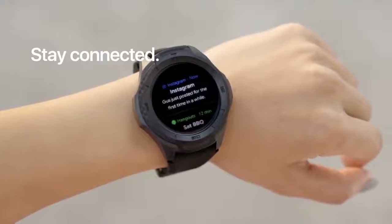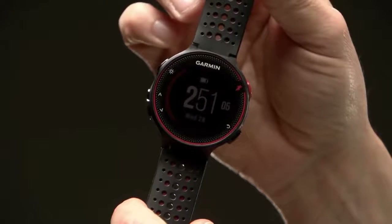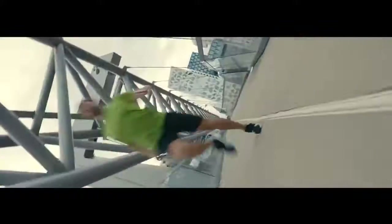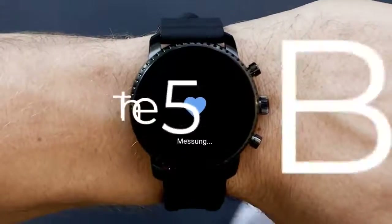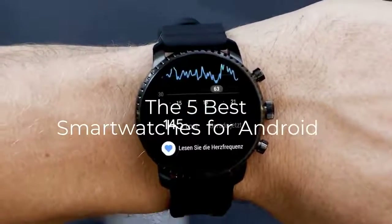Are you wondering what's the best smartwatch for Android this year? If so, stay tuned, because by the end of this short video, you'll know exactly which one to choose. Hey guys, it's 7TopRated, and in today's video, we're going to check out the 5 best Android smartwatches on the market.